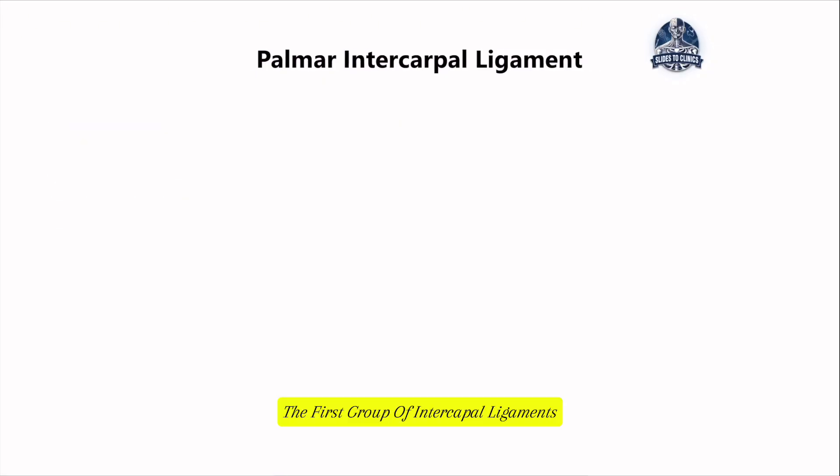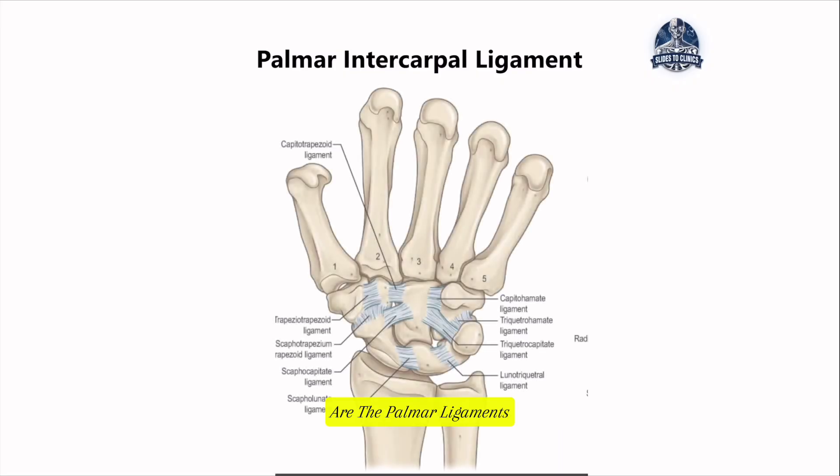The first group of intercarpal ligaments are the palmar ligaments, found directly at the palm side — the volar aspect — of the hand. The majority of these ligaments fan out from the capitate and spread across like a spider web into the other carpal bones. They reinforce the volar aspect of the wrist, making it easier to do weight-bearing activities and gripping and holding heavier objects.